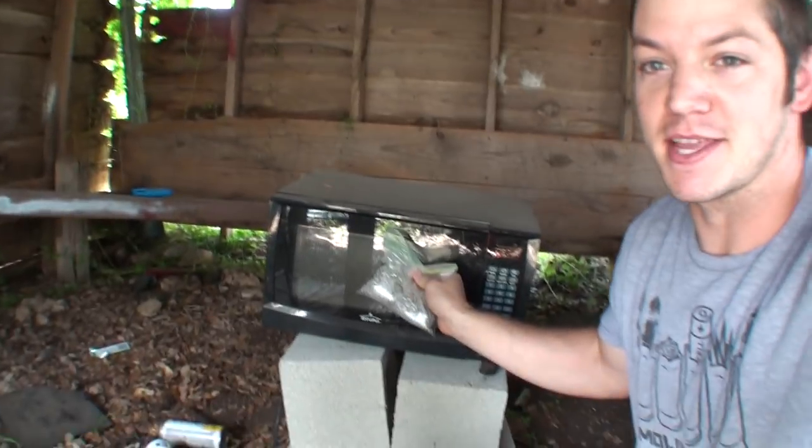Welcome to Demolition Ranch. Ever since the beginning of time, everyone has wondered: what will happen if you put magnesium in a microwave? So it's a good thing you're at Demolition Kitchen — we're gonna find out.